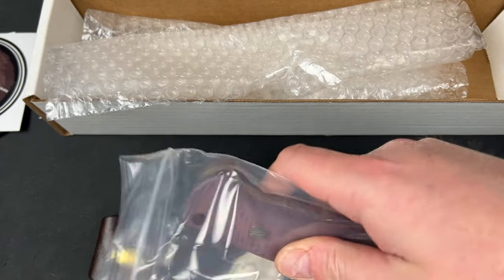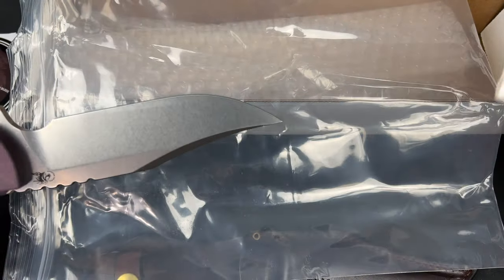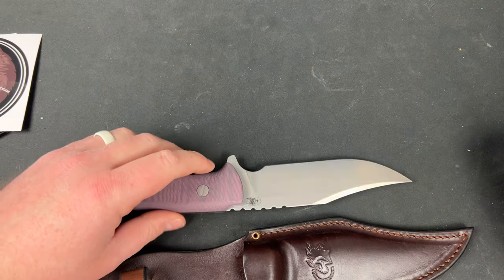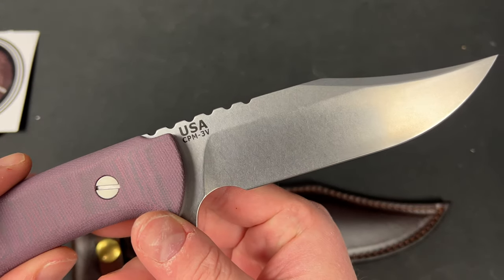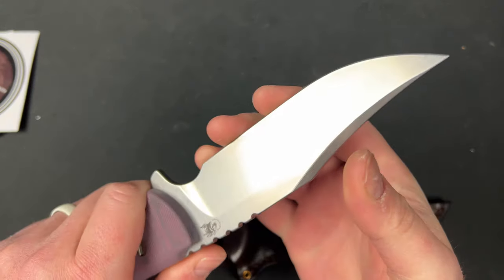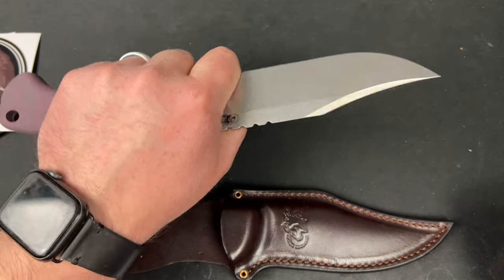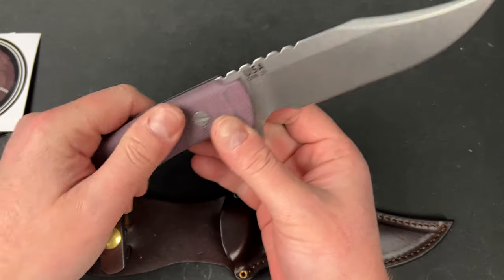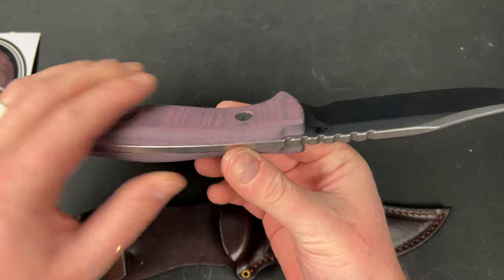So this thing is massive. This is the Ranch in 3V. Bowie. That is some gnarly stuff, Josh — I don't know what you're doing, man. Look at this thing. That's thin too — I mean, it's not thin, but it feels way thinner than I thought it would. It's super comfortable in hand. You even get a finger choil here, so if you're on the ranch — I don't know what you're doing on the ranch with this thing — but that's dope. Some kind of purpley micarta or G10.